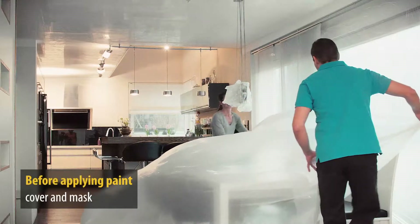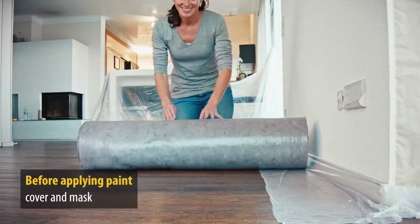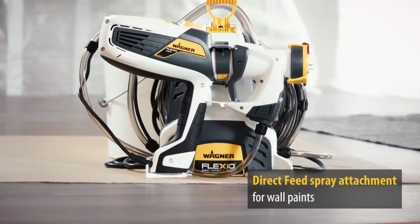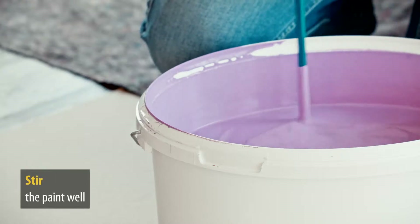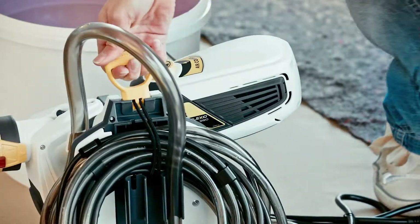As with any painting project, you have to make sure that everything you don't want to paint is either removed, covered or masked. Choose the direct feed spray attachment or the Perfect Spray 800 attachment for wood and metal paint, depending on your requirements. And for very thick paints, thin by up to 10% and stir thoroughly. In just a few steps you'll be ready to go.